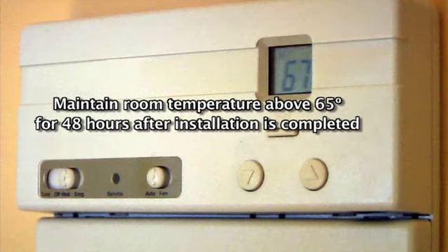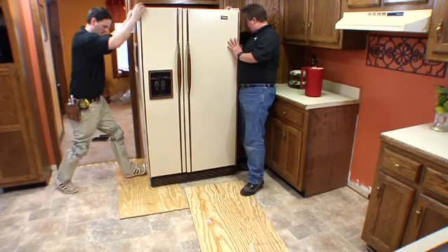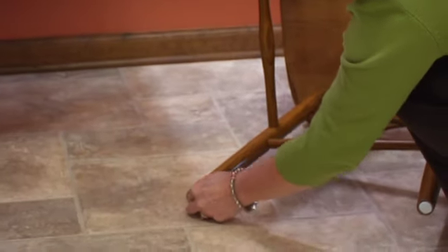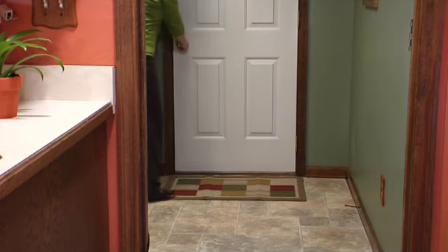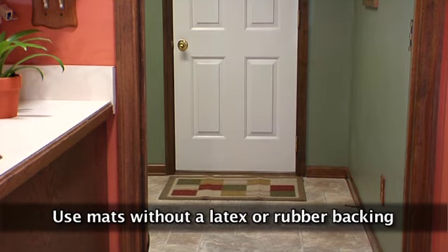Maintain room temperature above 65 degrees Fahrenheit for 48 hours after installation is completed to assure proper curing, setting, and bonding of products. When possible, lift heavy items and place them into position — do not scoot or drag objects across the floor. Use floor protectors on furniture and appliance legs to reduce indentation and protect against tears. As a general rule, the heavier the item, the wider the floor protector needed. Place non-staining walk-off mats at outside entrances to reduce dirt brought into your home. We strongly recommend mats without a latex or rubber backing, since these backings can damage the surface of your floor and cause permanent discoloration.